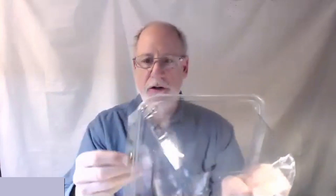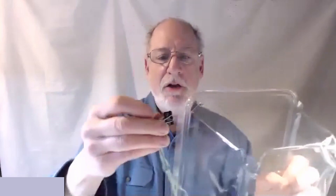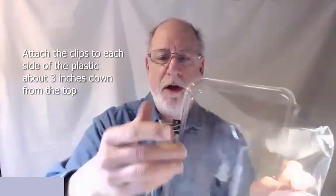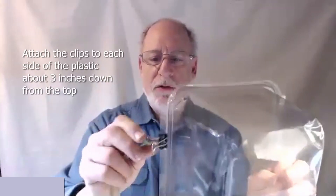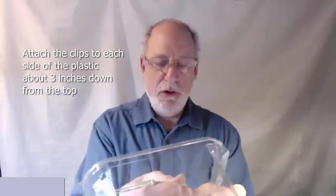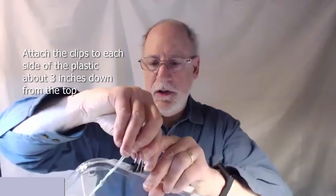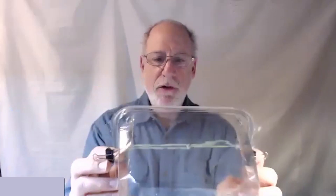You now take your shield — what's going to be your shield — and you put the clip on like this, about there. You might want to adjust it for your face; you'll know what I mean as soon as you try it yourself. You take the other end over here and you put it like this. You now have your shield.